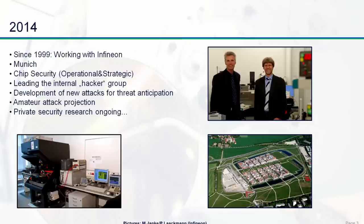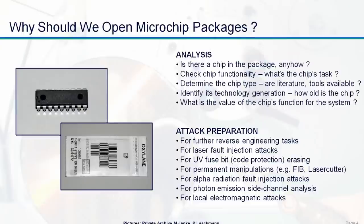For example, for putting some alpha particle radiation on the top of the surface, or to apply some laser, it's necessary to have direct access to the silicon itself. Therefore today we are utilizing a lot of professional equipment in order to open up chips. Today we would like to give a short overview of the different techniques and methods for opening up different kinds of chips, and also to encourage you — it is very interesting to open microchip packages in order to do further analysis.